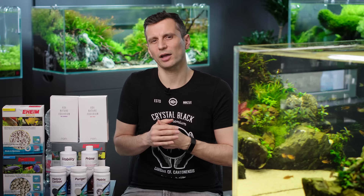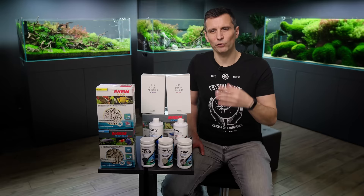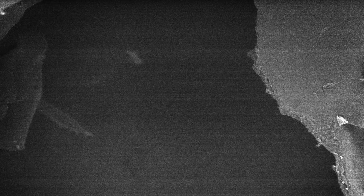The second filter media that we really like is the ADA Bio Rio. This is also a very high quality filter media. The problem with it is that the particles themselves are really small, so if you don't have an ADA filter with a strong pump, your filter can get clogged quite easily. The third filter media that we highly recommend is the Eheim Substrate Pro. A fourth media that we tested here is the Seraciparex, which is a medium kind of level filter media.